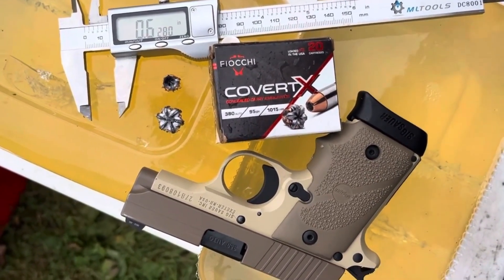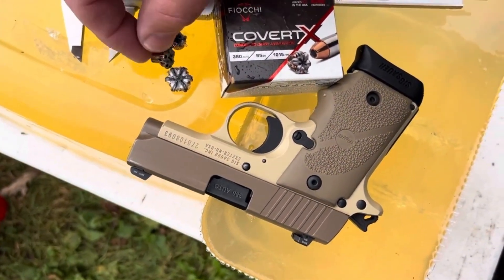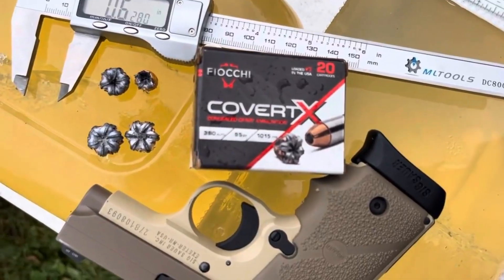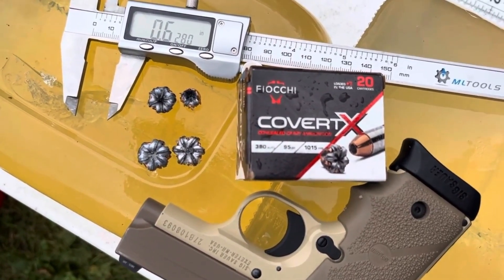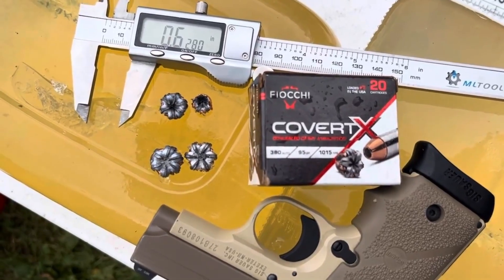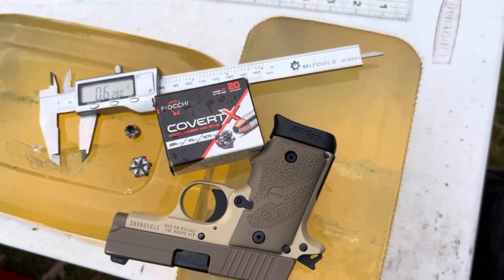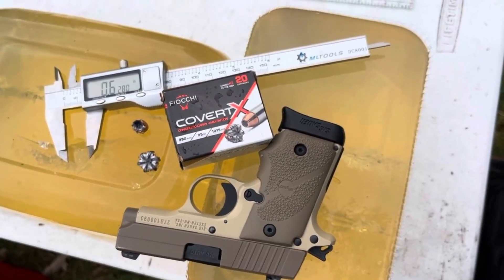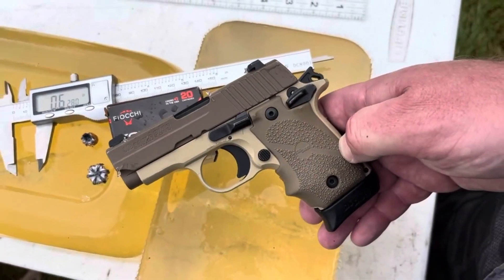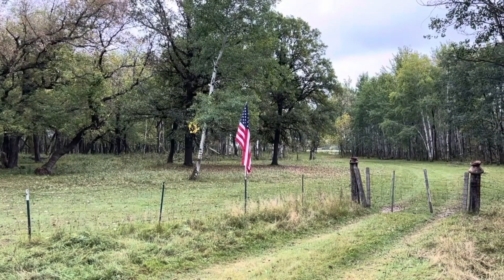Just for the fun of it, I did bring along the 125 grain 38 Special in this same brand, Fiocchi Covert X. Here's the four layer denim test, and here is the bare gel test. These penetrated much deeper — both of them defeating the 12 inch mark handily. But that right there is the difference between 38 snub nose and 380 ACP. That's our ballistic gel test of the new Fiocchi Covert X, 95 grain 380 auto, from the two and three quarter inch barrel of the Sig P238. Thanks folks, this is Dave for DDR. God bless America this week.